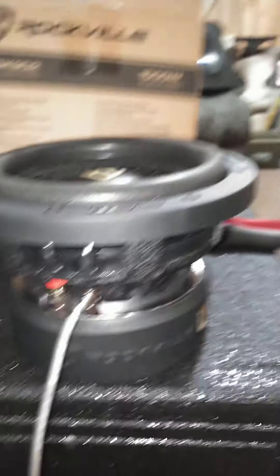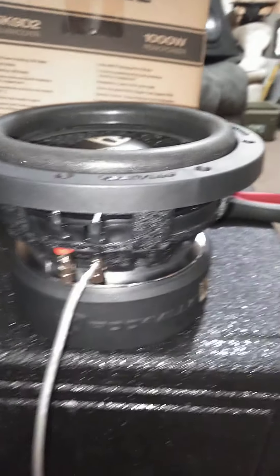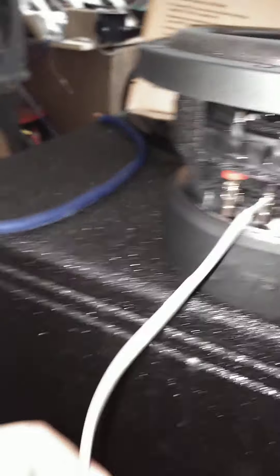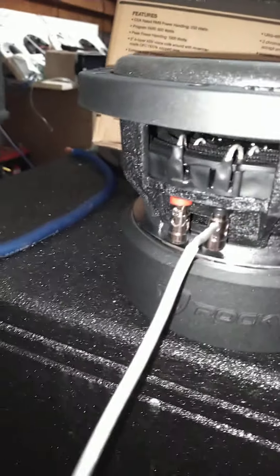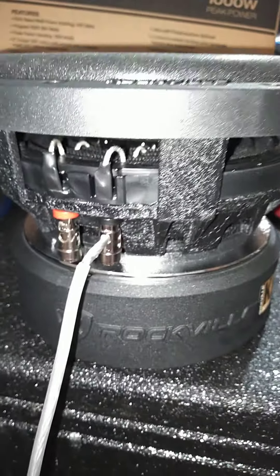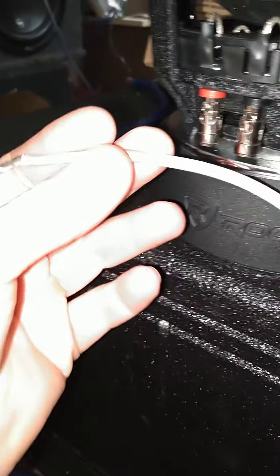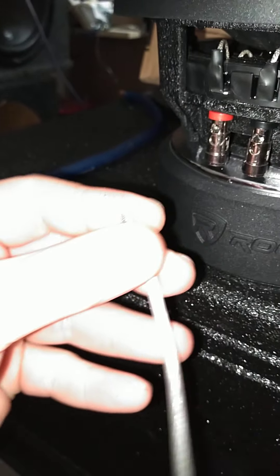Other than that, the sub looks pretty decent and I'll get around to the free air test here in a second. But 'any gauge wire' — come on, let's use our words properly. This is 12 gauge GL Audio OFC — really nice stuff, I like it a lot.